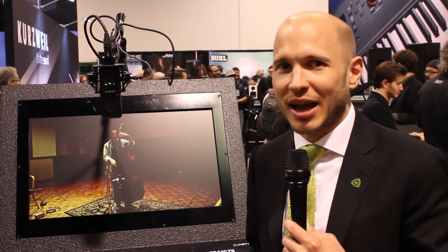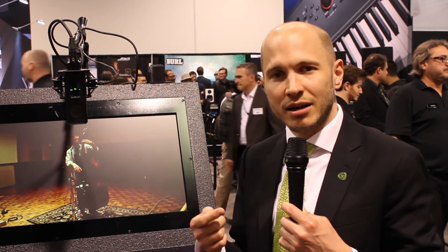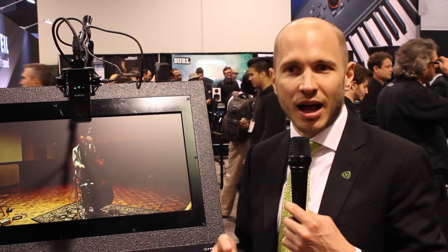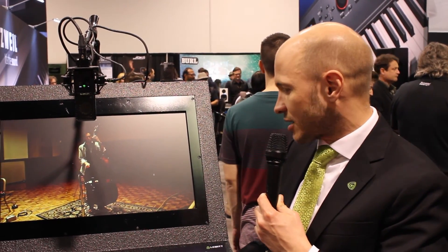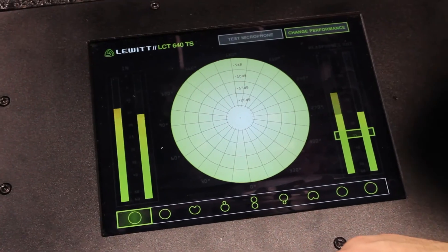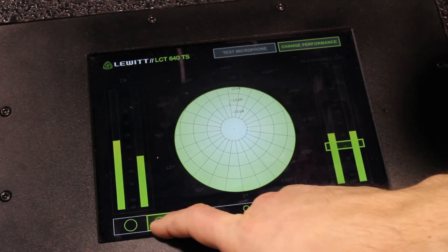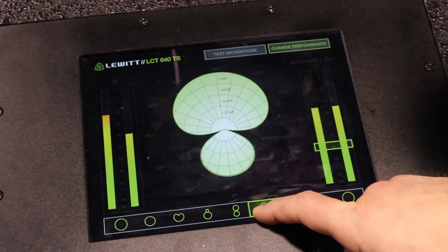Since this all sounds quite complicated, we thought it would be nice to have a plugin. Our Polarizer plugin works with VST, Audio Units, as well as AAX, and it makes it very convenient for you to select polar patterns in post-production. You can easily move from Omni all the way to figure eight seamlessly.